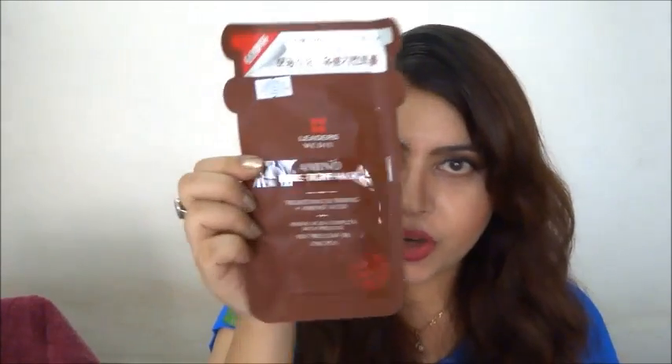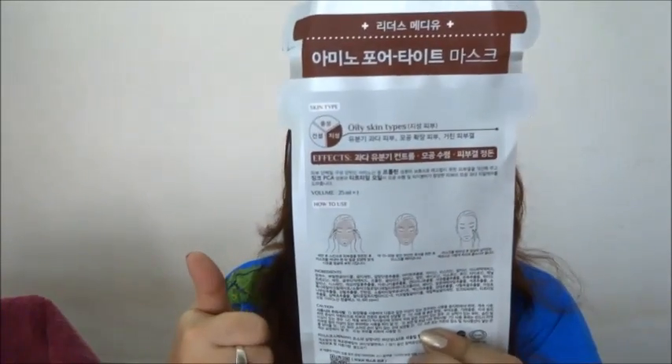I also ordered from Luxola this amino pore-type mask. I have a little problem with pores around my nose, mostly because I keep picking at blackheads and whiteheads, which I think contributes to enlarged pores. This is a tightening and firming sheet mask with amino acid complex, proline, tea tree leaf oil, and zinc PCA. It's made in Korea and it's for oily skin, which is great because I have extremely oily and sensitive skin.